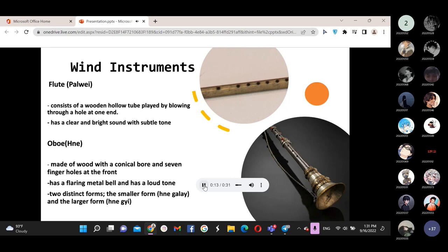The oboe, or Hnè, is one of Myanmar's traditional musical instruments, used in Myanmar since ancient times. There are two kinds of Myanmar oboe: the big oboe and the small oboe. The Hnè has two bell rings. The body of the Hnè is made of wood root, with a mouthpiece and seven finger holes at the front, set in a straight line, with a bell at the top. Now we will show you the oboe.